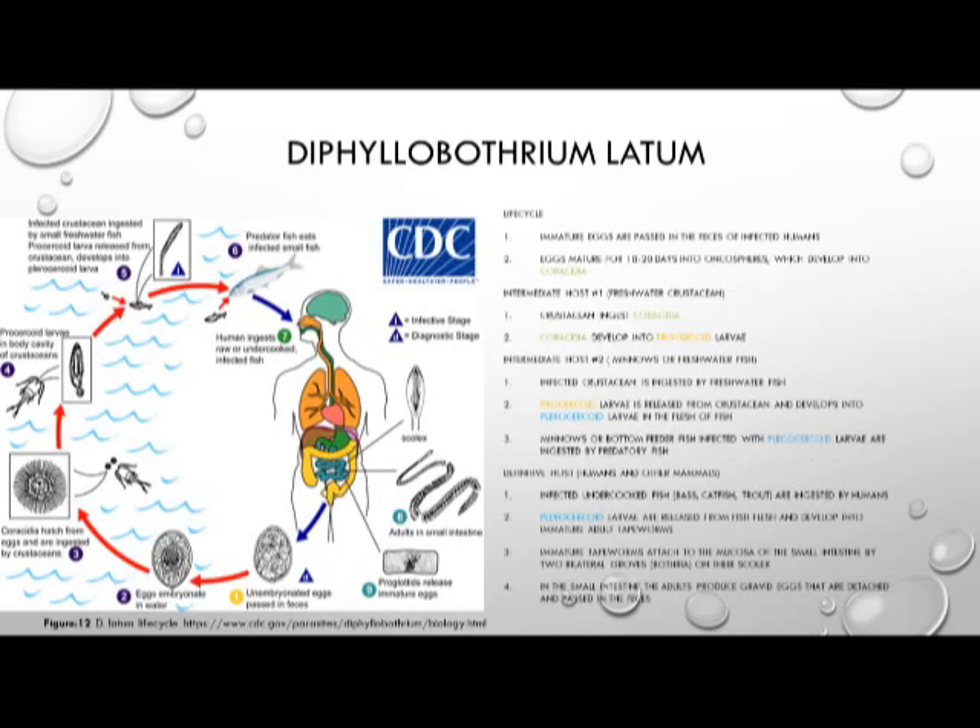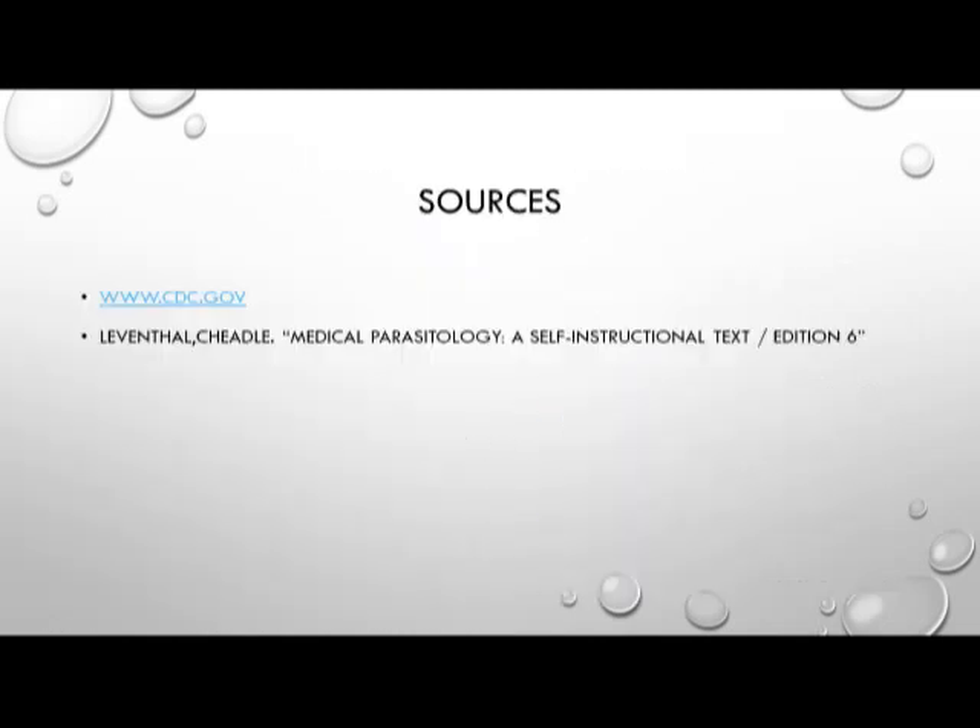This concludes the third presentation in our three-part series, and we will pick it back up with our next class of Platyhelminthes — the Trematodes.